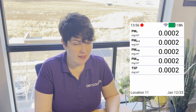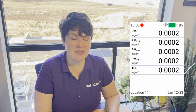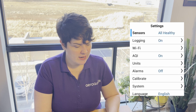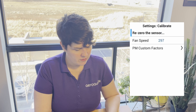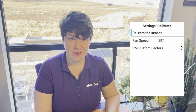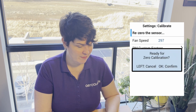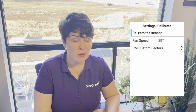The readings have stabilized, so I will now execute the zero calibration function on the device. I'll press and hold the left arrow key to enter the settings menu, then navigate down to where it says calibrate and select it. The first option is re-zero the sensor, which is what we want now that we have attached the zero kit and waited for the readings to stabilize. It's asking if we're ready for calibration, and I'll click OK to confirm.